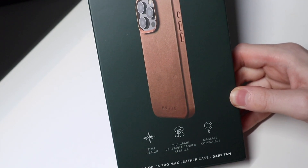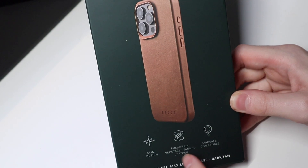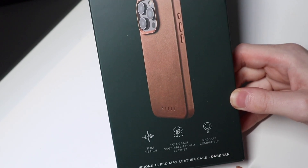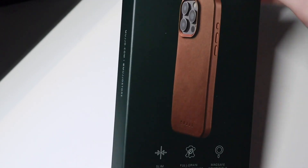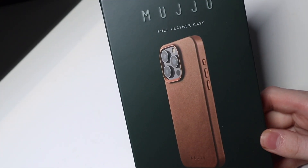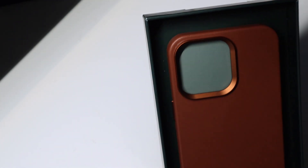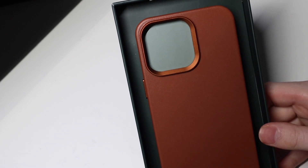It is slim design, full grain, vegetable tan leather, and it is MagSafe compatible. It's dark tan for the iPhone 15 Pro Max. They do have some other colors — I'll link the Amazon page so you can see all the colors they have there, but there's a blue, a dark tan, and a light tan. Very nice cases to pair with your 15 Pro, 15 Pro Max, and iPhone 15 as well.